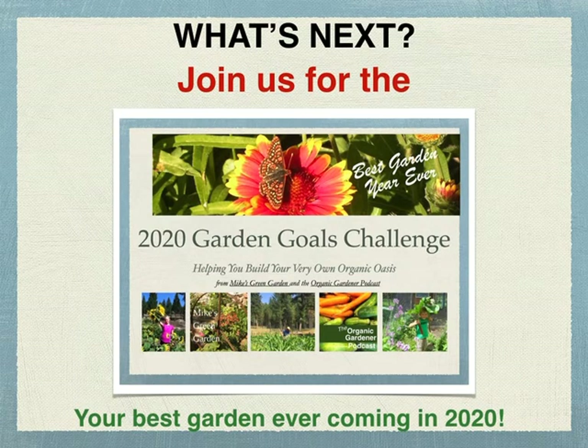Believe it or not, that's the end of our free garden course. I hope you enjoyed it. What's up next: the 2020 Garden Goals Challenge — your best garden ever, coming in 2020.